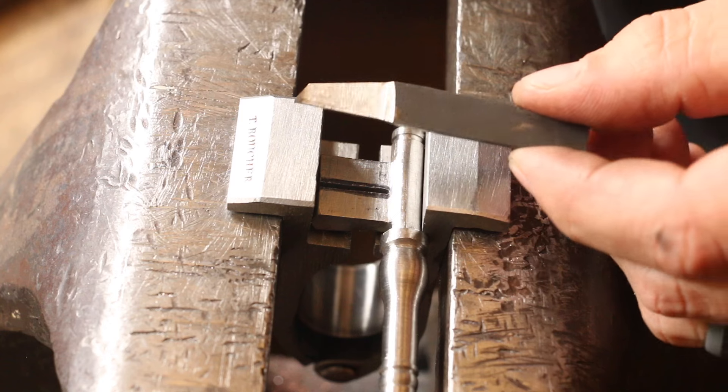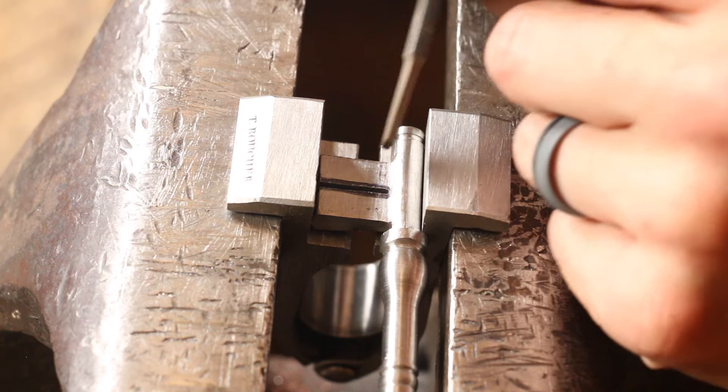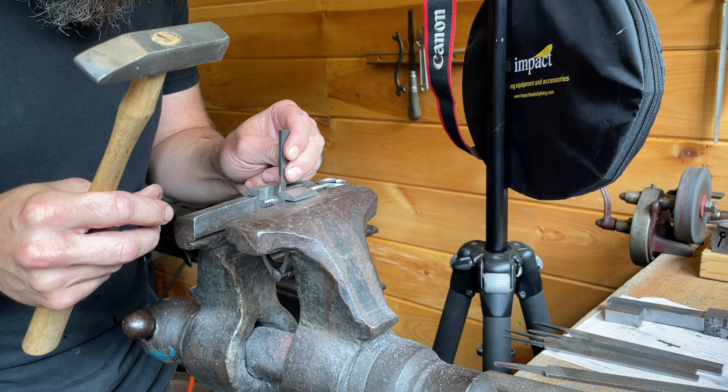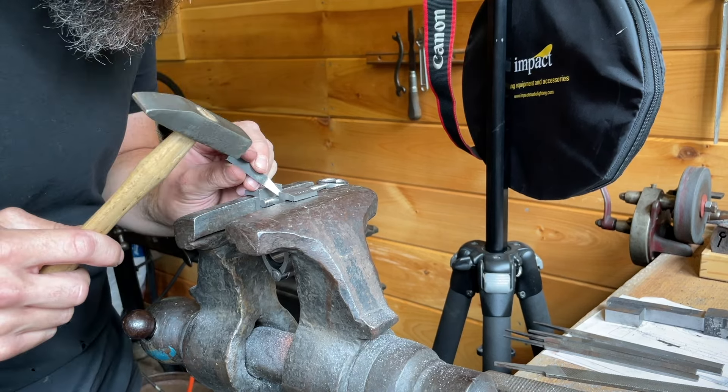I use basically a cape chisel, and you just want to start slowly taking out a little material.